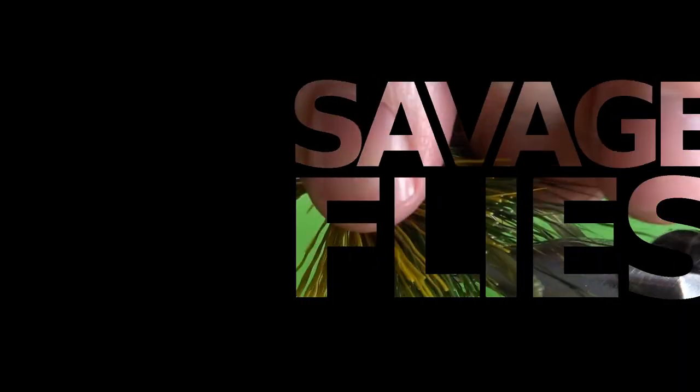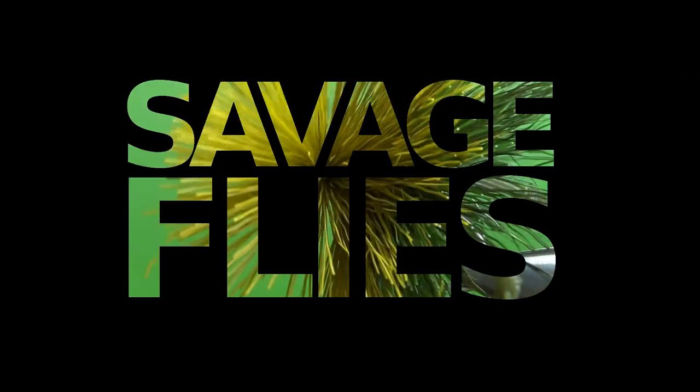I've got a real easy review for you today because I really love this vice. Hello everybody, welcome to Savage Flies. I'm Matt. Thanks for stopping by.